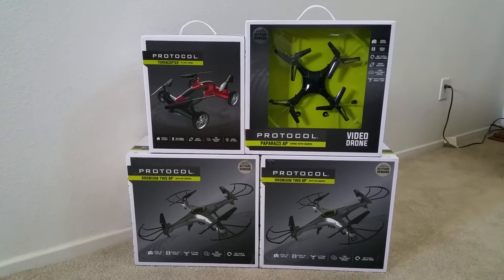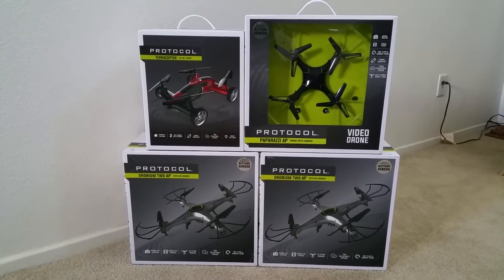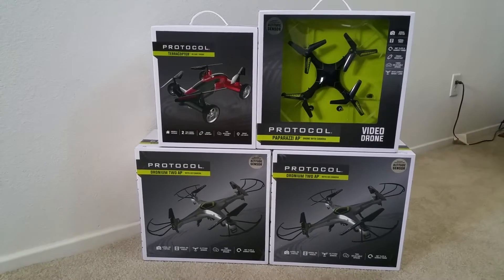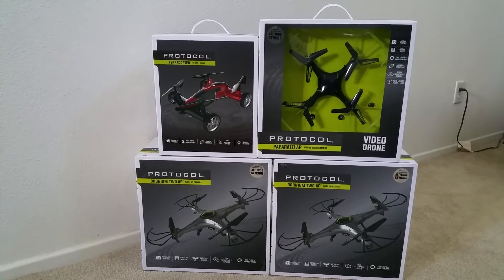Hey YouTube! Welcome back! Guess what I caught today. I got some drones. This is all protocol.